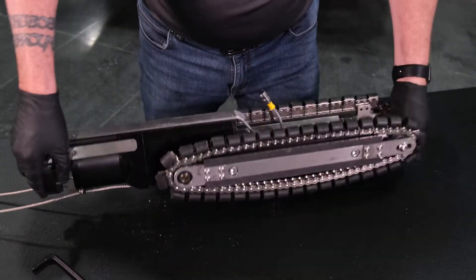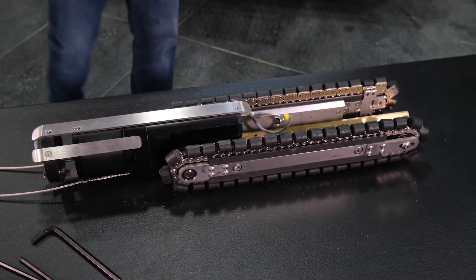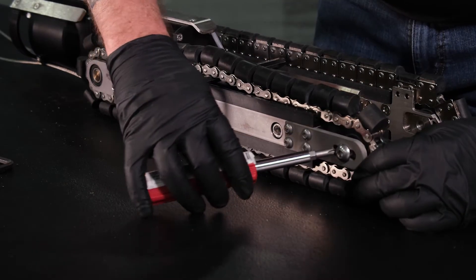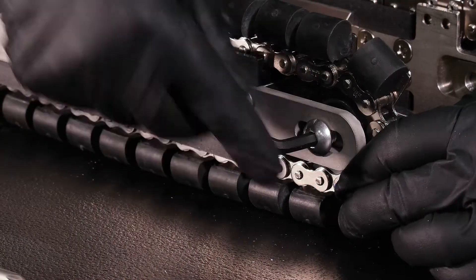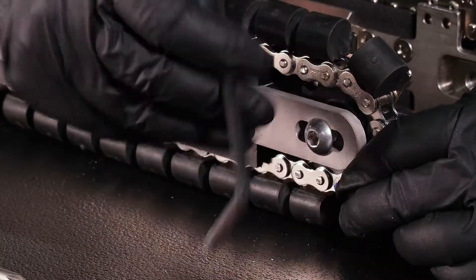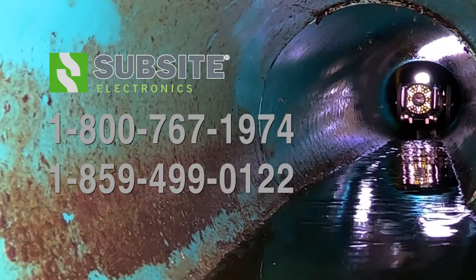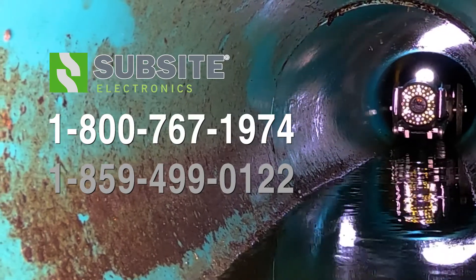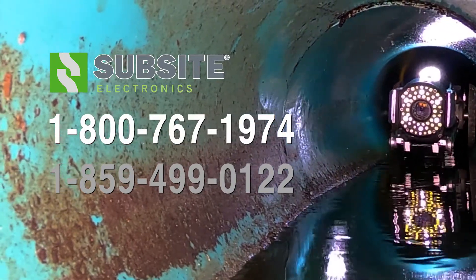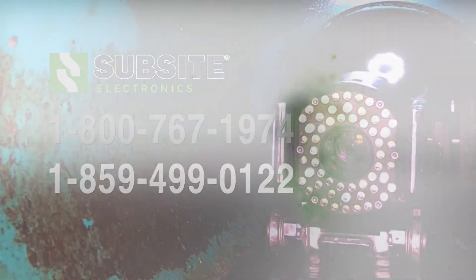Return the transporter assembly to the upright position. Your Protrak transporter is now set up for 8-inch pipe. At this point, it is a good idea to check your treads for proper tension. Step-by-step instructions for checking and tightening Protrak treads are contained in another video. Be sure to check out our other instructional videos. Our support teams are always happy to assist you at 1-800-767-1974 or 1-859-499-0122.